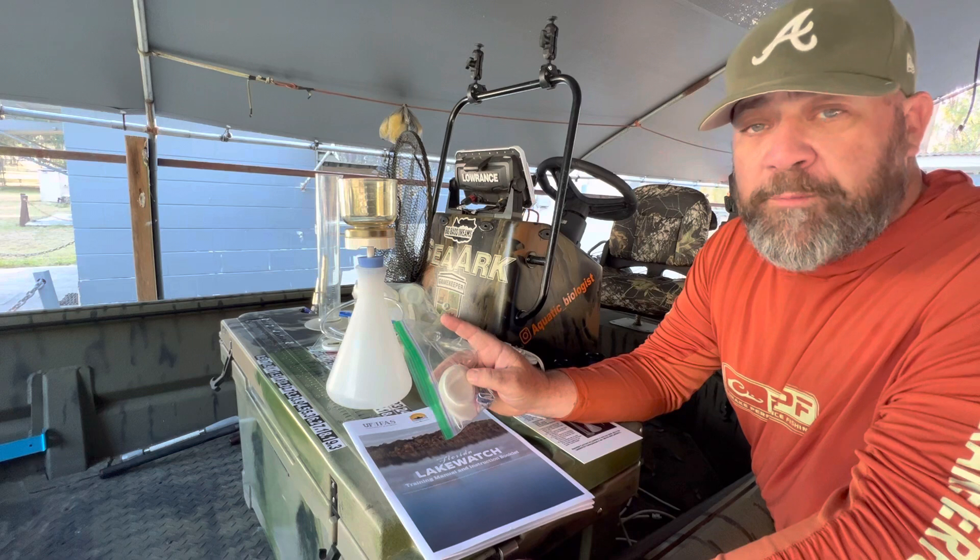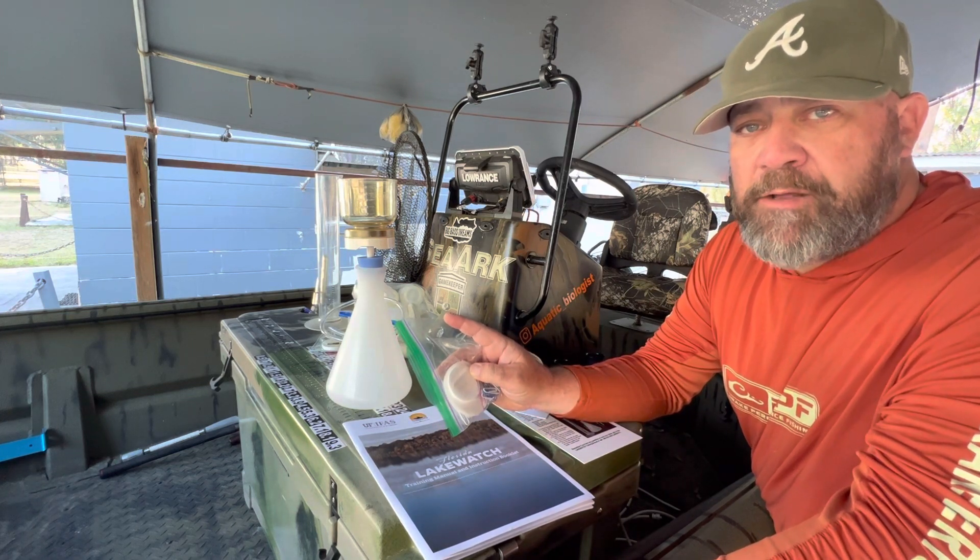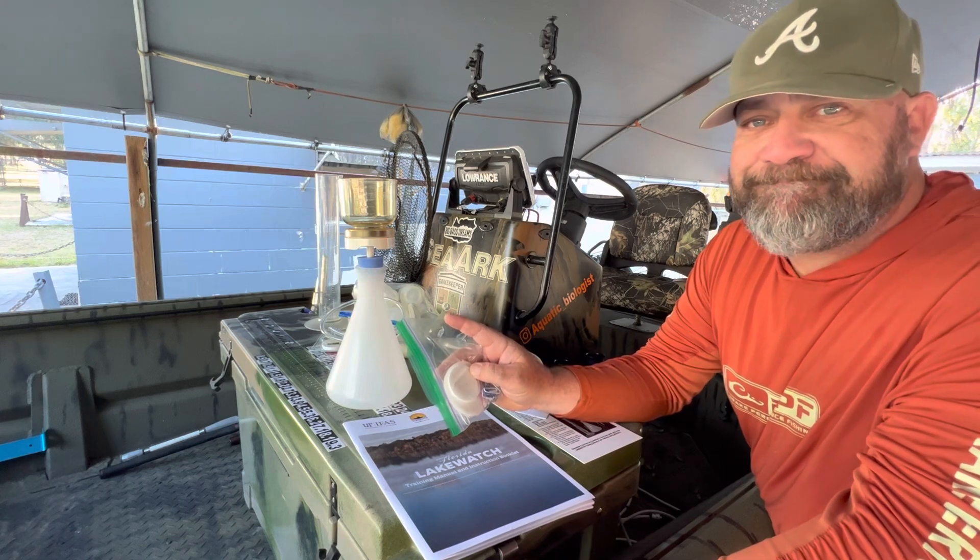Going forward, we'll be doing some actual water monitoring and water quality tests and checking that data out — should be pretty neat. Thanks for following.